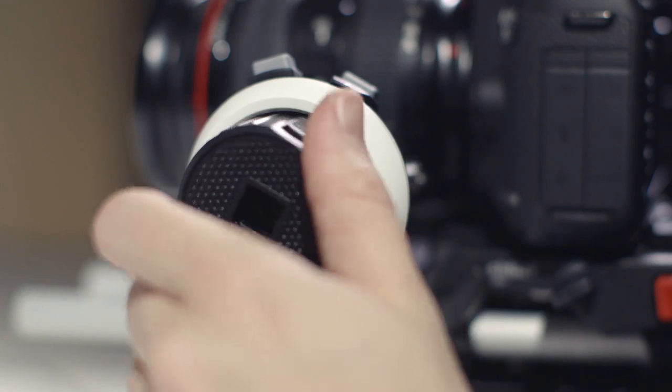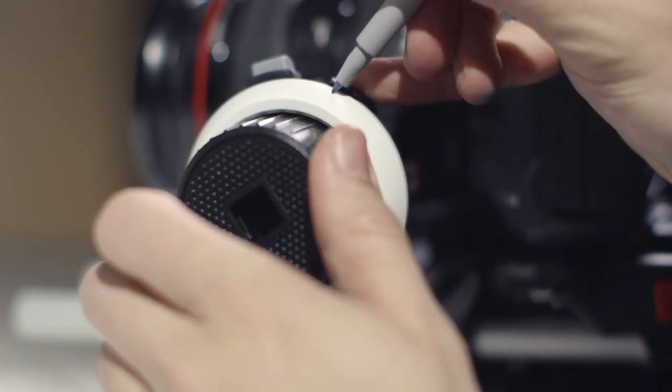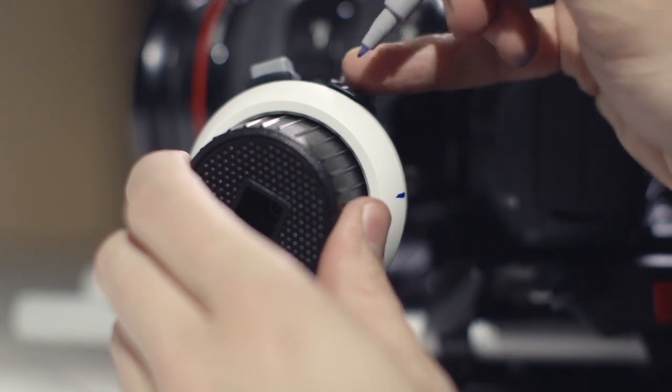Next, let's mark the focus points for the particular shot at hand on the marking disc. Find the beginning and end points of your focus pull and mark the positions with a non-permanent marker on the marking disc.